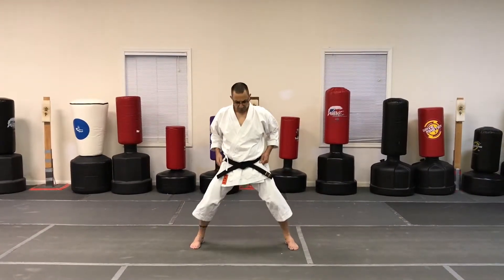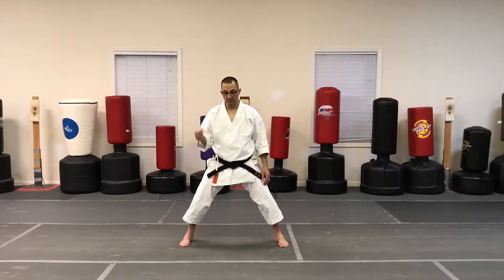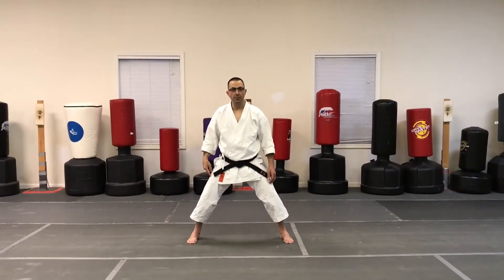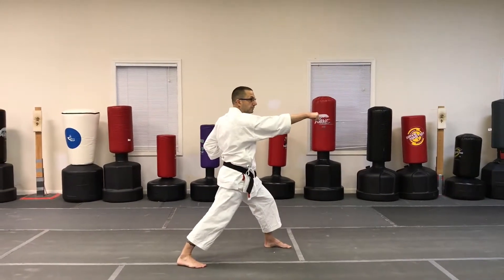Get yourself a nice horse stance. You're gonna start off with either leg — it doesn't matter. For the sake of simplicity we'll start with the right hand. Take my right foot, step forward, pivot, and do a reverse punch.